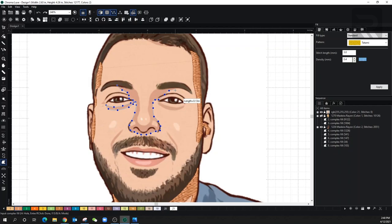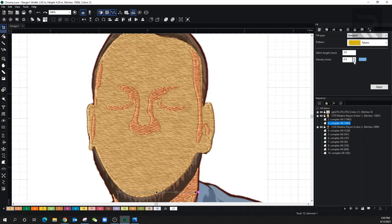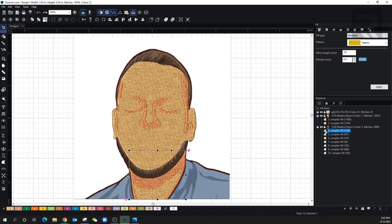I'm leaving the shadow as a 0.4 density and as a tatami stitch, because if I make it into a satin stitch or something else that really stands out, remember it is a shadow — I don't want it standing out too much. I'm also not going to be putting a hole, that's why I'm leaving it at 0.4. And I'm going to change the back into a 0.3. So let's do that now — let's go over to the back and change it to 0.3. This shadow on the neck I'll put as 0.3 as well.